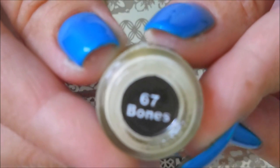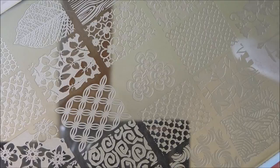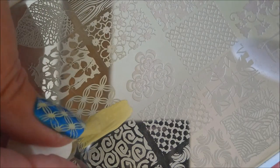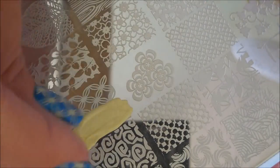I'm going to be using my Clear Jelly Scraper and my Bundle Monster Monocle Stamper and this You Are Beautiful Plate No. 17. I'm going to use one of my favorite images, and I'll be using Mundi de Unis No. 67 Bones. I do really, really love this image — I've used it more than once.